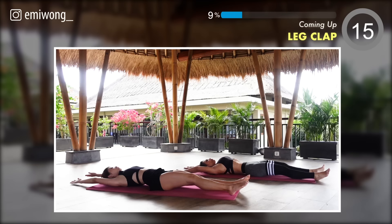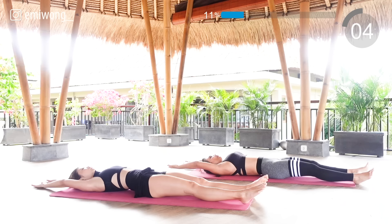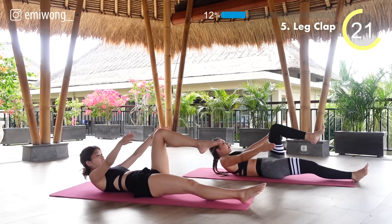Let's get up — fifth: leg claps. Bring one knee in as you crunch up and clap below your knee, alternate legs. The only way to achieve your goals is to never give up. 15 seconds.